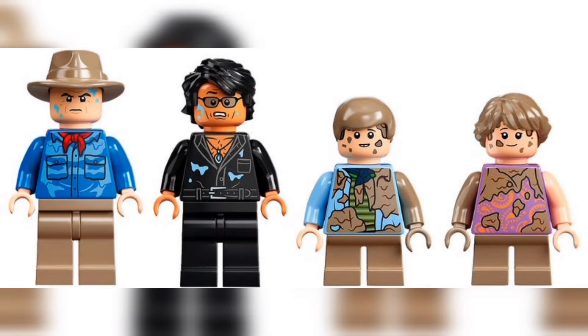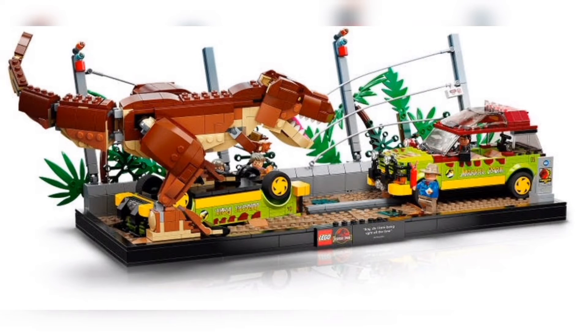It comes with an Alan Grant minifigure, an Ian Malcolm minifigure, and then two new minifigures of Tim and Lex Murphy — those being the professor's grandkids — and it's from that iconic scene where the T-Rex breaks out, hence the name of this overall set: T-Rex Breakout.